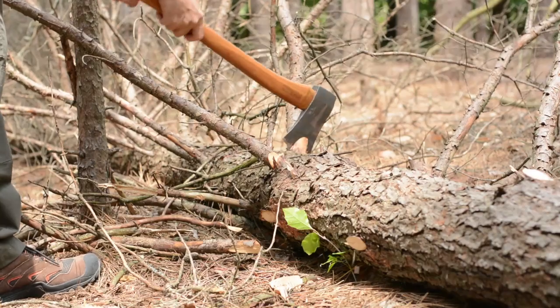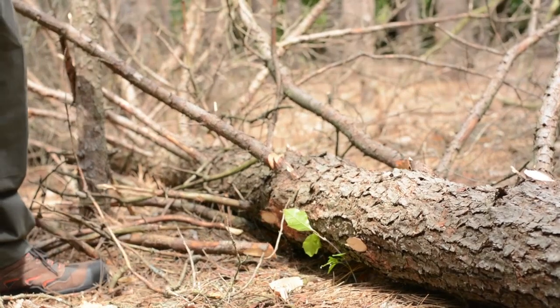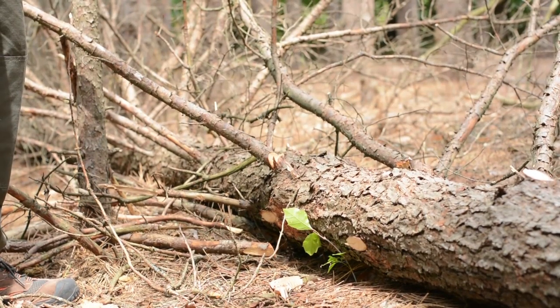Here's another example of a bigger limb that we might be able to just blow through — like that. Quick and easy work. Just slow down and make sure you're in a safe position every chop that you make.